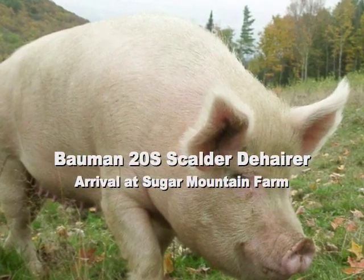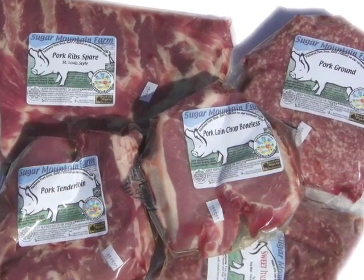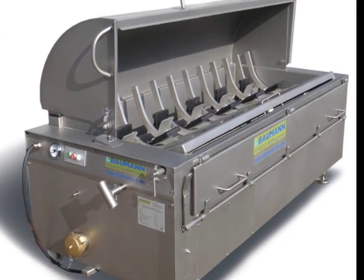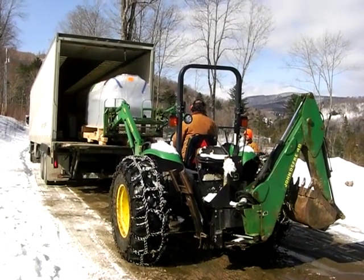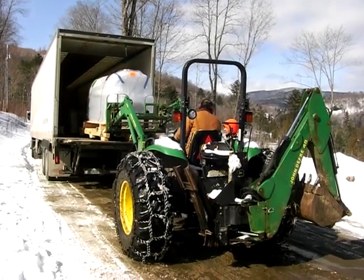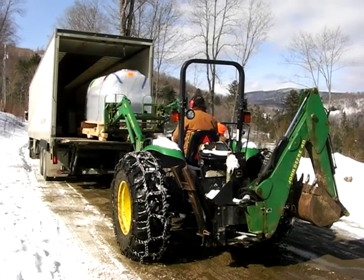In order to turn this beautiful hog into this beautiful meat, we need this beautiful machine. Ours just arrived. We went back with a big 40-foot long semi-trailer, which made it up the mountain, fortunately, just before mud season.